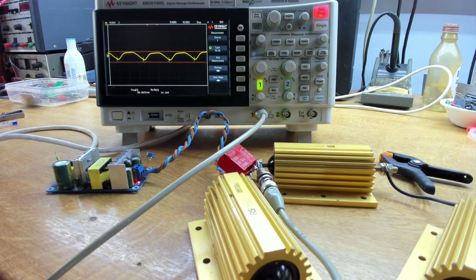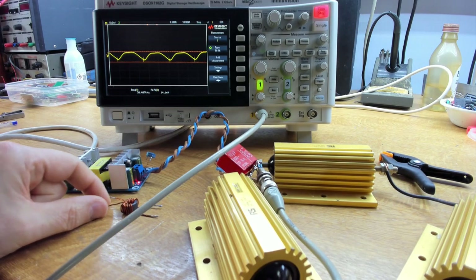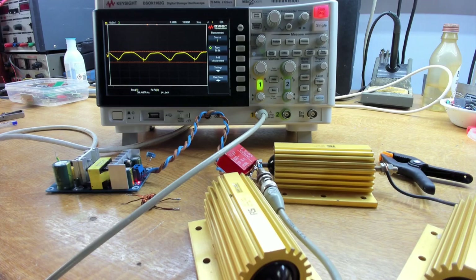We're going to try and reduce this further. We'll put a common mode choke on the output, then have some filter capacitors after that, plus some other tricks to bring the switching noise down to even better levels.